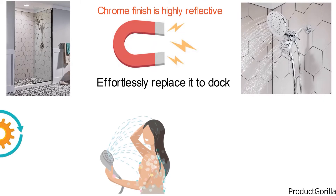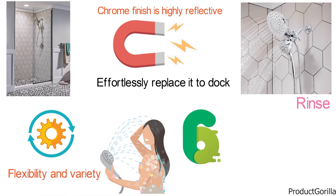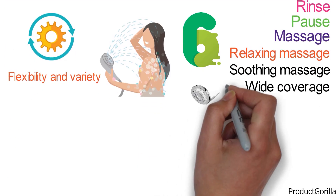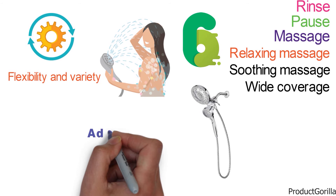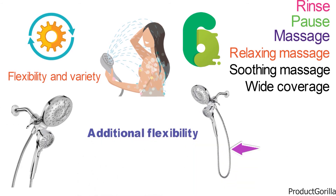The multiple distinct settings provide flexibility and variety with a 6-function downpour which includes rinse, pause, massage, relaxing massage, soothing massage, and wide coverage. A kink-free metal hose extends the reach and provides additional flexibility. The package contains 1 showerhead and 1 shower hose.